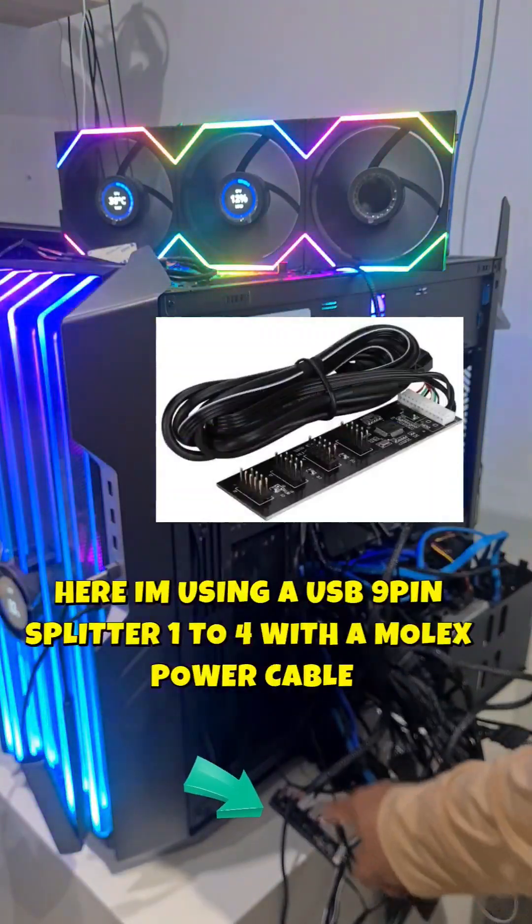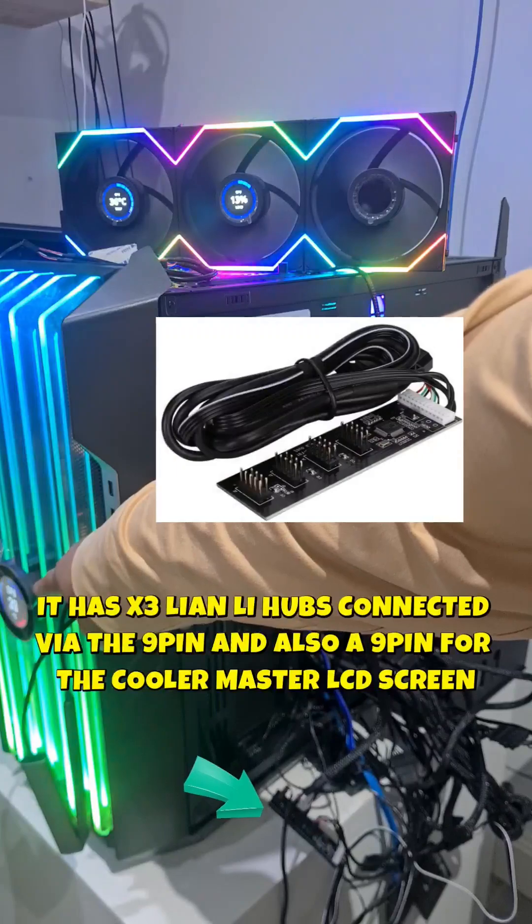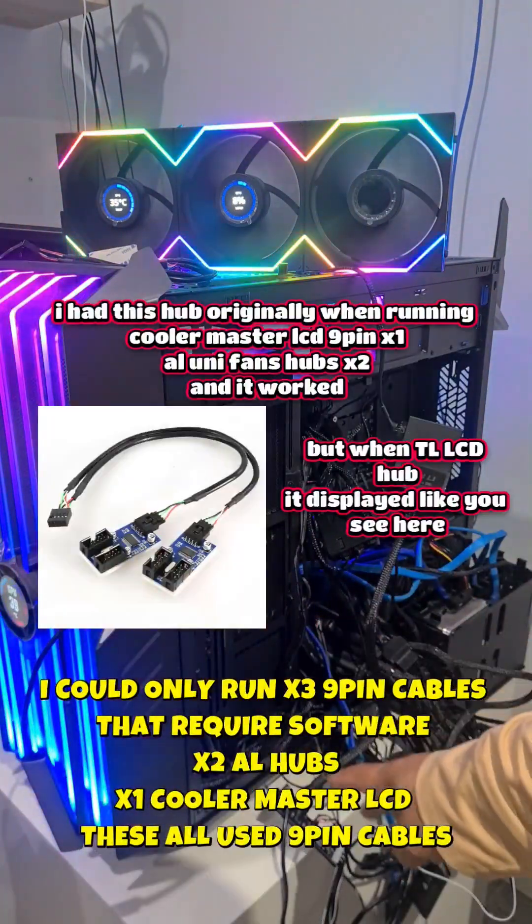I've got a USB 9-pin splitter with two AL hubs connected, one TL hub, and a connector that runs my LCD screen. The problem here is that you're running too much off one splitter.